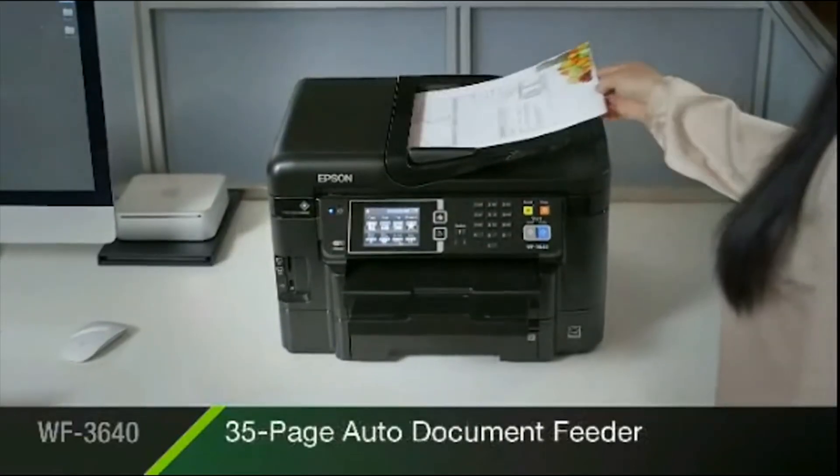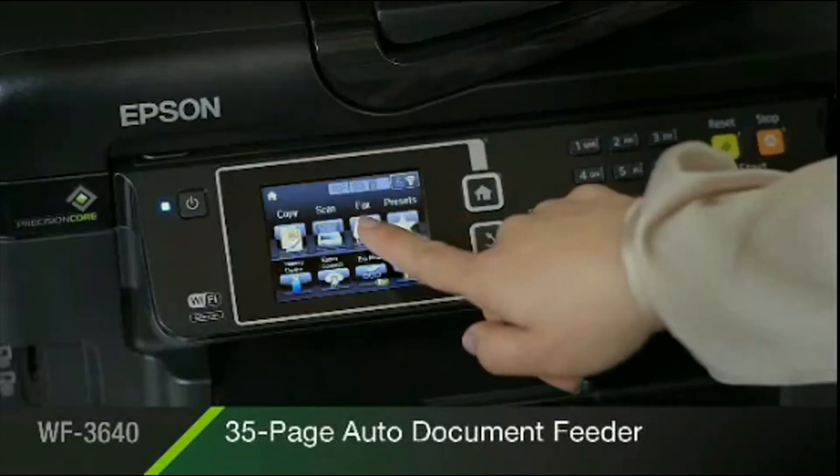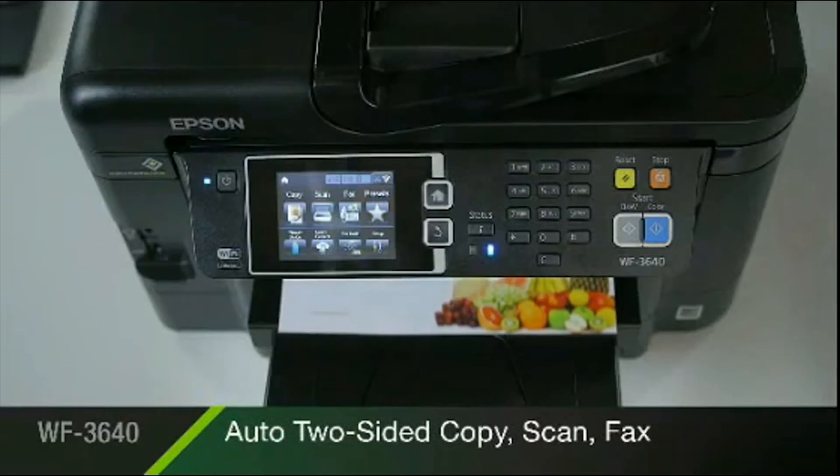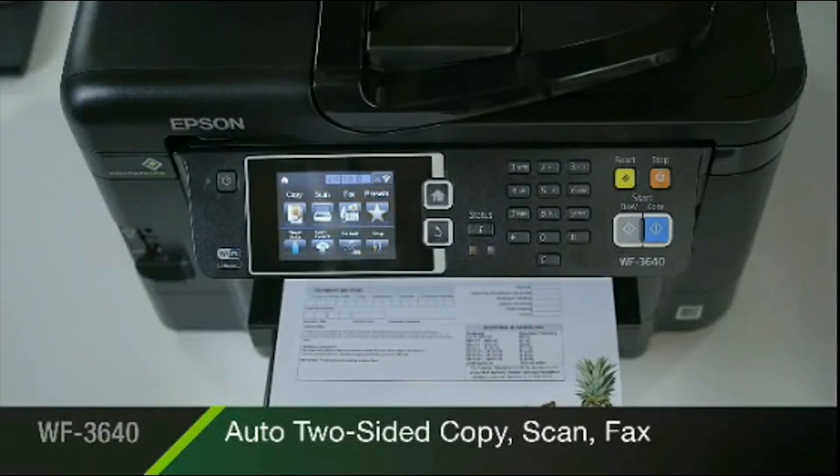This versatile performer includes a 35-page two-sided document feeder, making it quick and easy to automatically copy, scan, and fax your single or two-sided originals.